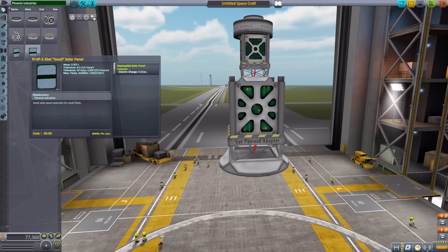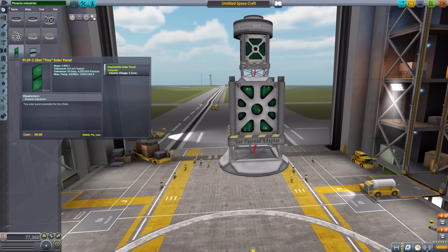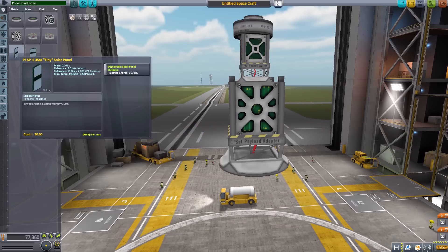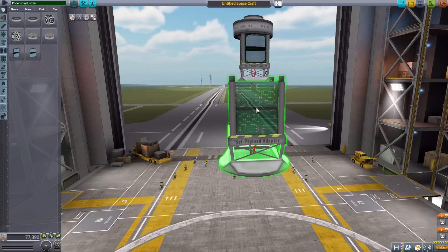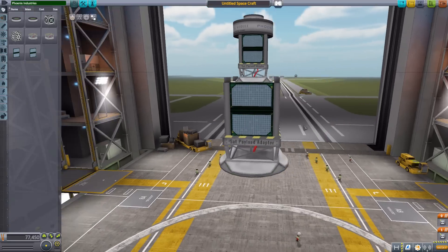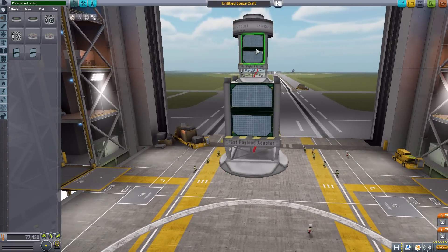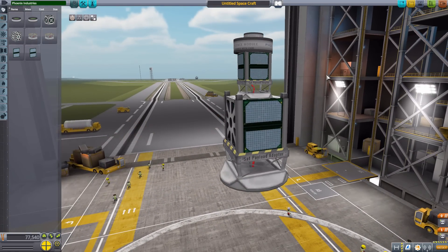Finally, the last parts are the PISP1 and PISP2 CubeSat solar panels, again in tiny and small sizes. The tiny produces 0.2 electric charge per second and the small does 0.3. You can slap them right onto the side and if you need panels on all four sides, a quick symmetry setting handles that easily. They fit perfectly onto the CubeSat, and that covers all the parts.